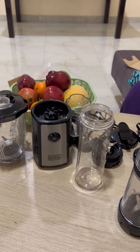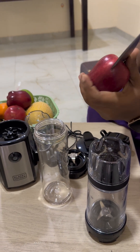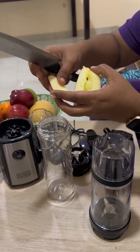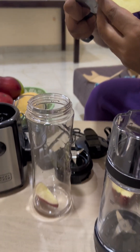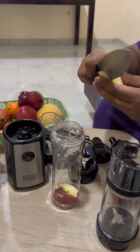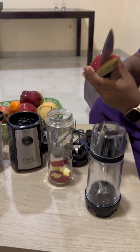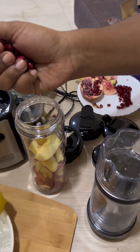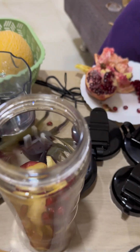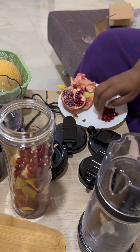I'm going to try some apple. The apple is so juicy — I'm just putting the pieces in with straight cuts, not chopping into small pieces. I'm adding one apple, and now I'm adding some pomegranate to it, because pomegranate is one of my favorite fruits. Let's see how this makes a perfect blend.